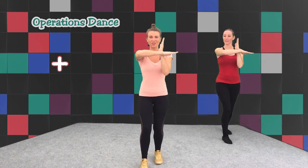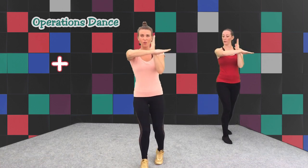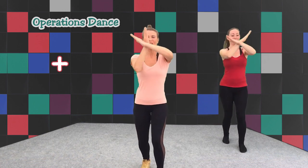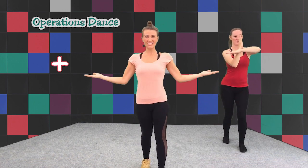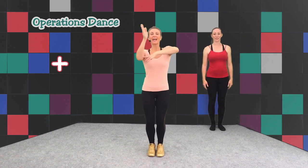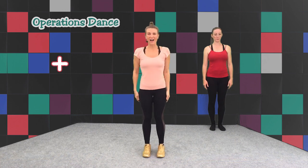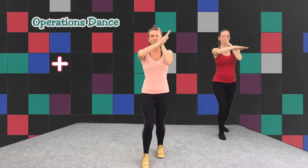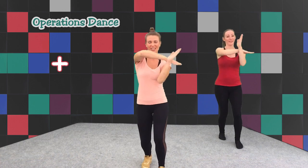Now we're going to do exactly the same thing on the other side. We're going to step forward with this leg. Go! Cross — two, three, four. Simple. All the way from the top on one side and then the other side. Five, six, seven, eight. Go! Add! Change, change, change and add! Change, change, change.